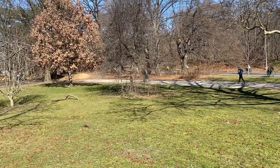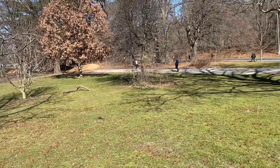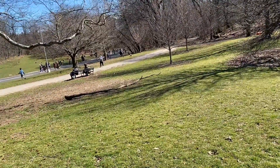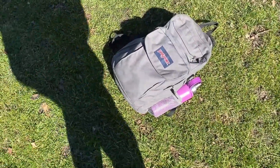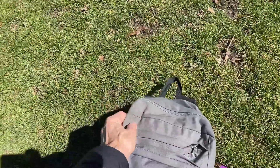It's a nice sunny day here in Prospect Park, probably around 12 noon, it's March 3rd 2024. We're gonna try and charge the Jackery 1000 Plus — I've got it in my backpack here.